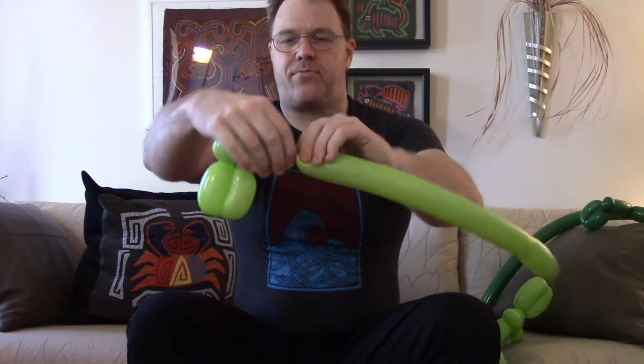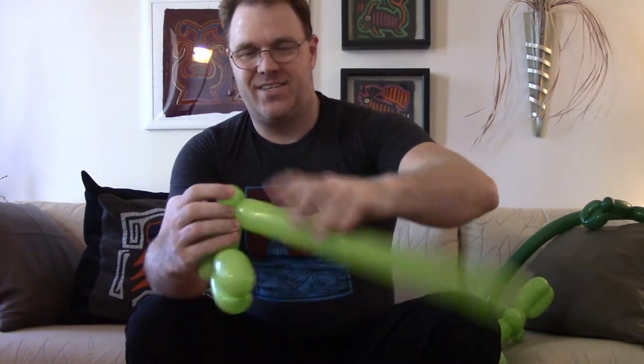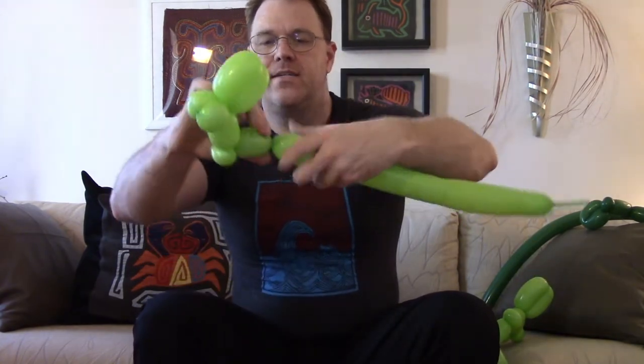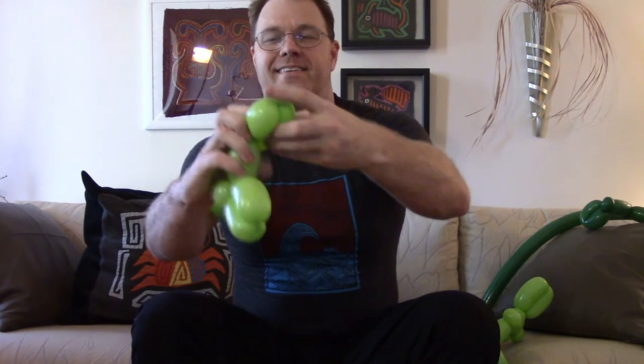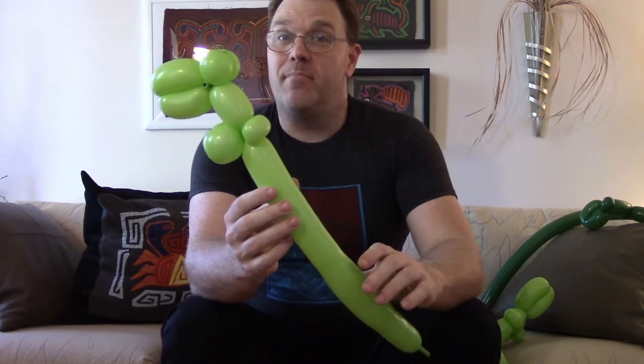Now we're going down about three to four lengths. Then we're going to do a one inch bubble into an ear twist — two, two-ish, right there. Then once again, here into here. These will be the itty bitty arms. Now we have the upper body.